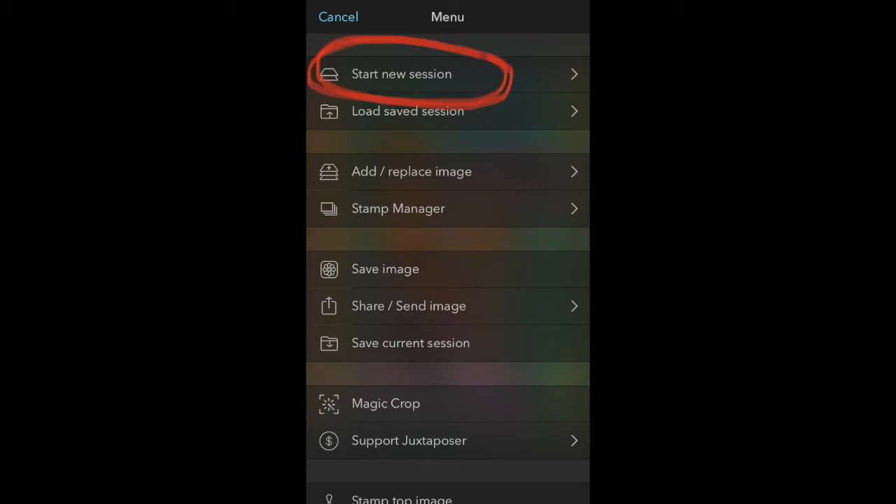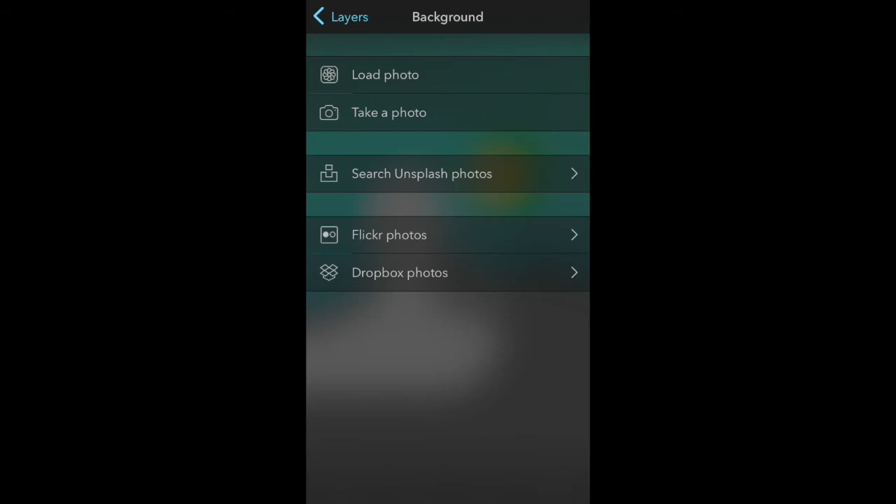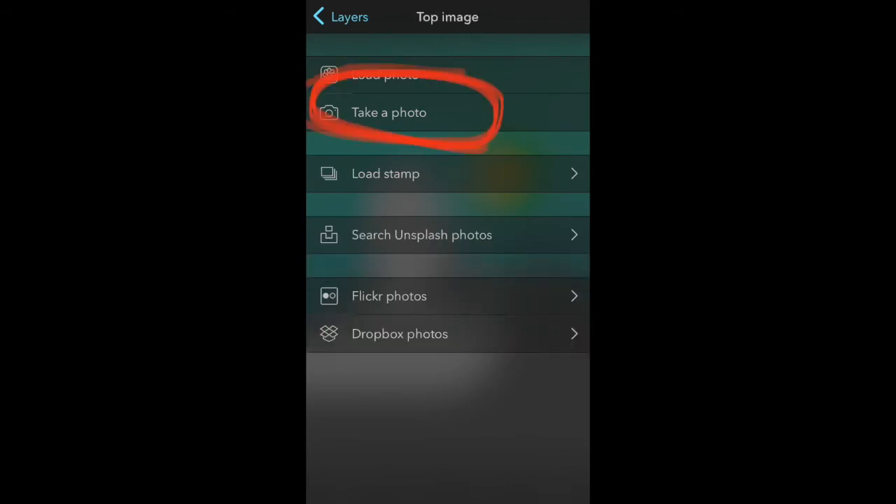The top words say 'Start New Session.' Click on that and then you'll see these two gray panels. The one that says 'Background' will always be your artwork. So we're going to click that one first and then click 'Take a Photo' so we can take a photo of your art.